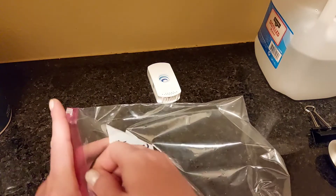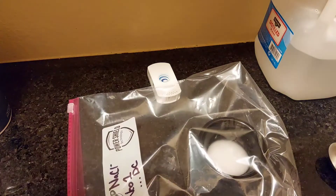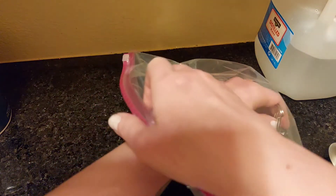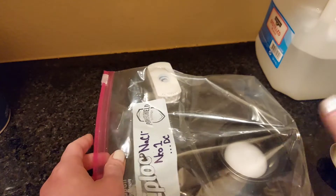We'll go ahead and place that in the bag. It's really important to make sure you have some kind of tenting mechanism so that the air can actually circulate and your NEO can get an accurate reading. In this case, a chip clip works perfectly.